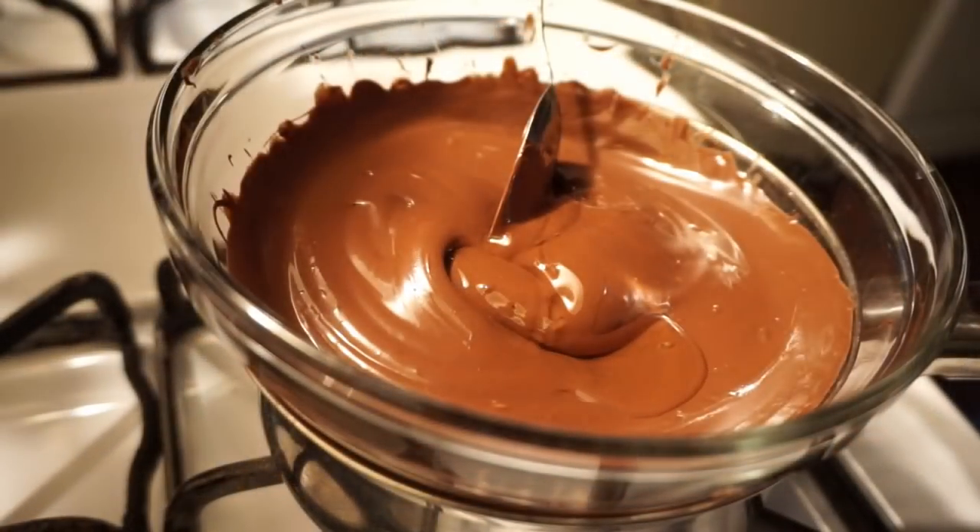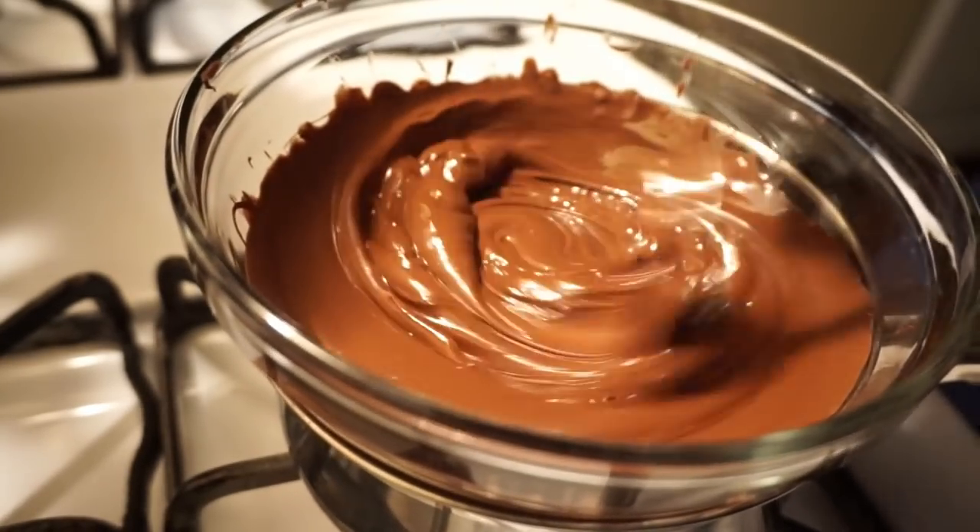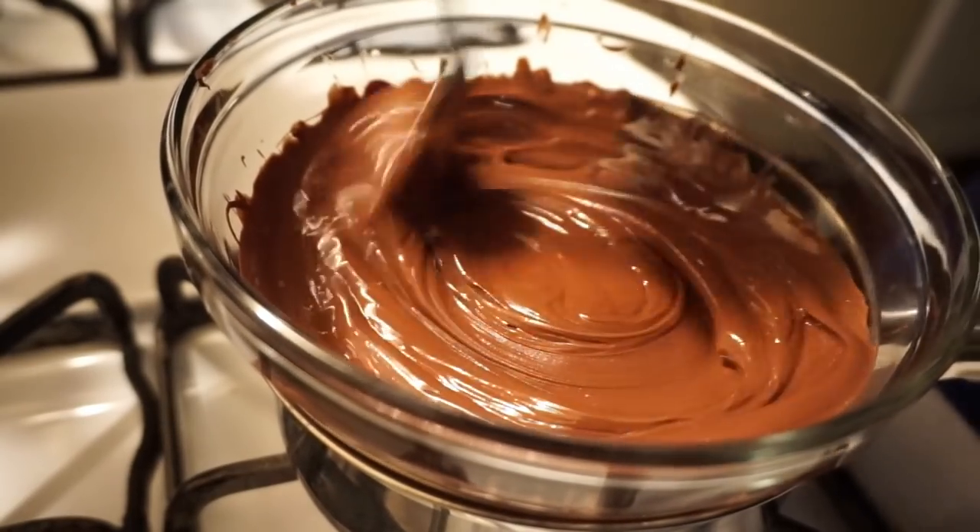Now if you're using chocolate chips it could be a little thick, so you could thin that out just a little bit by adding a little bit of canola oil. It'll thin that chocolate out for you.